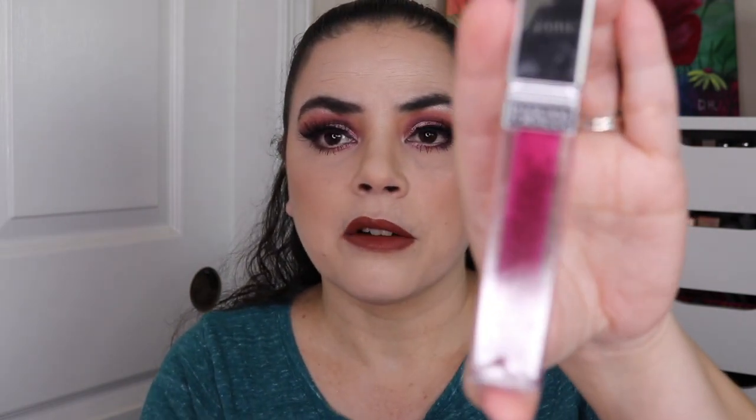The first one is the Bee Bella Lip Perfection Pencil in the color 18 Obsessed — it's brand new, still has the shrink wrap on there. I have a brand new Physician's Formula Healthy Lip in the shade Magenta Formula, I believe.